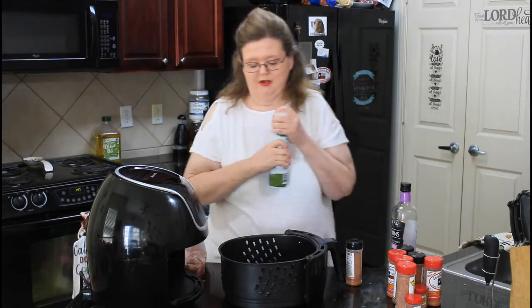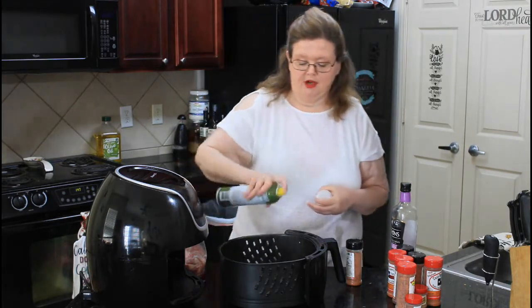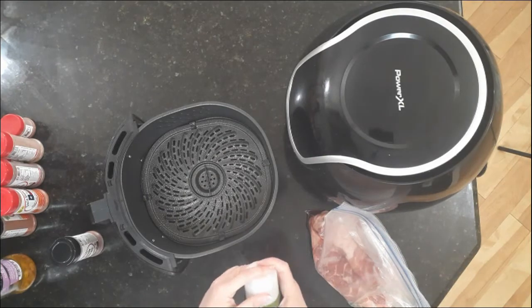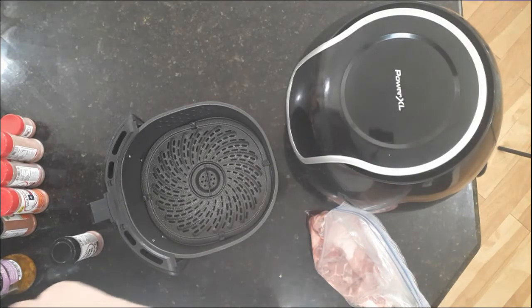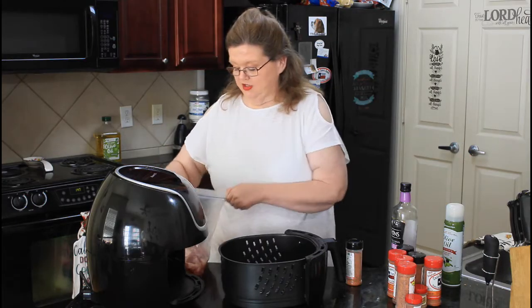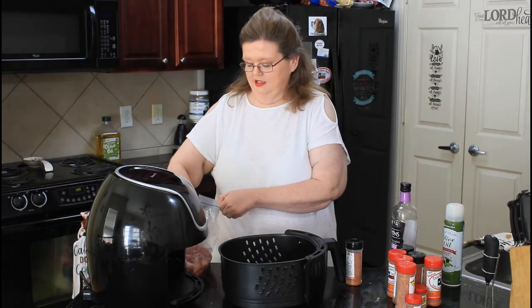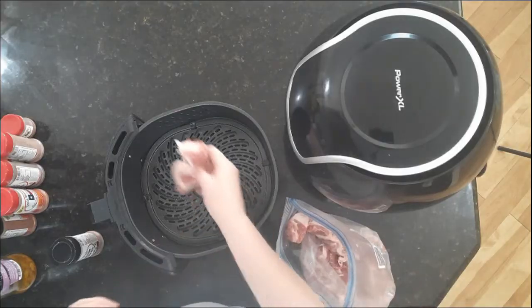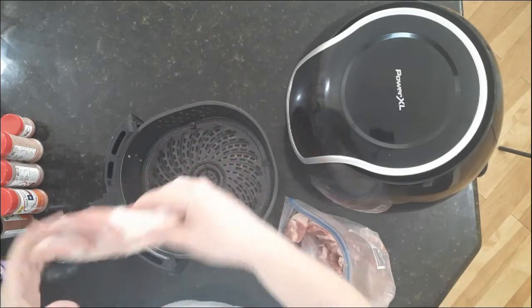You are going to spray the bottom of your air fryer. And if you've never had ribs in your air fryer — oh my God, let me tell you, they're amazing. You need to try them. These are some big old spare ribs I got at HEB. They're huge. Look at these things.